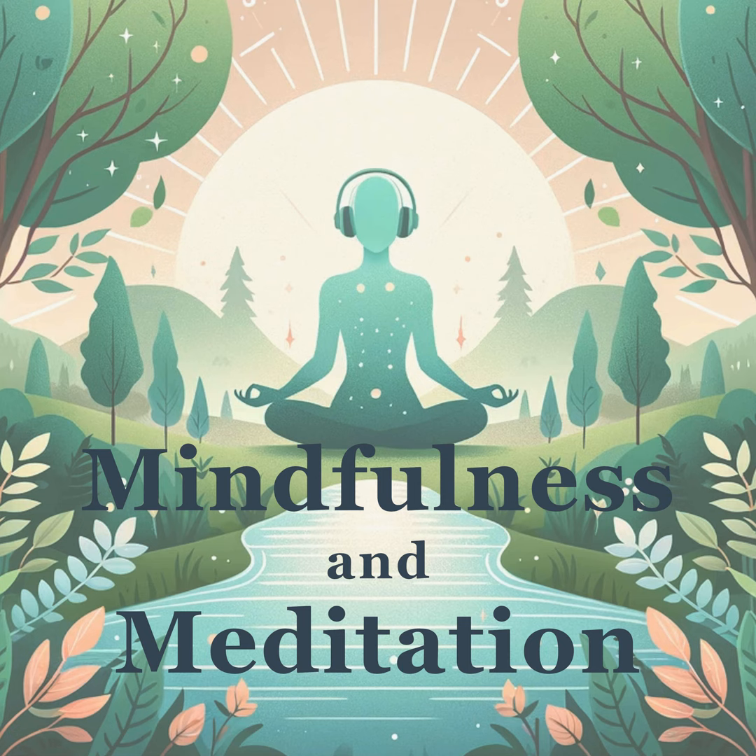Now descend to your stomach. This area can sometimes reflect our anxieties. Breathe in relaxation and breathe out, softening and smoothing your abdomen with the rhythm of your breath.